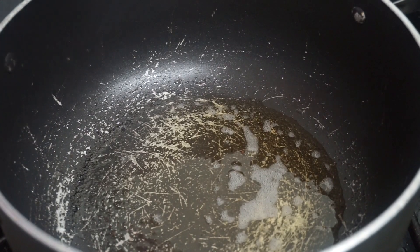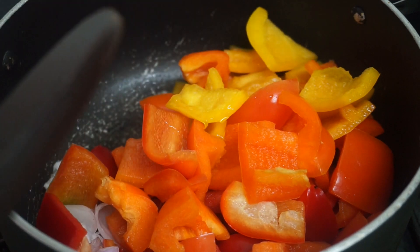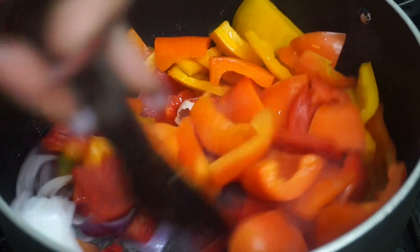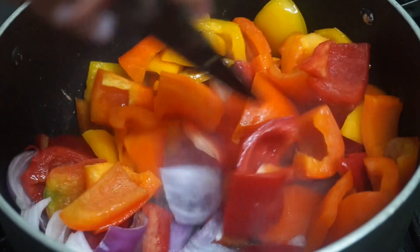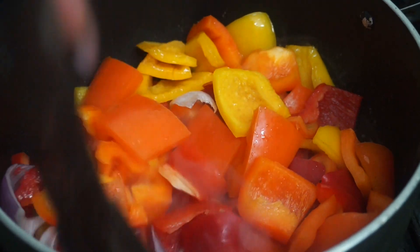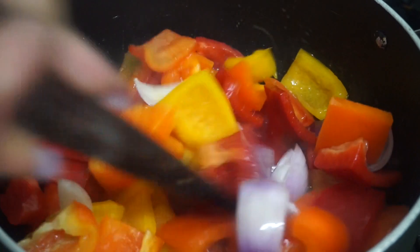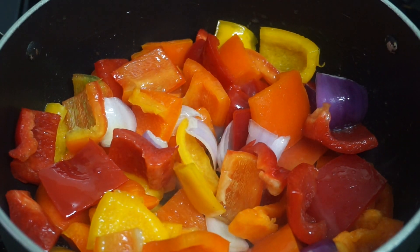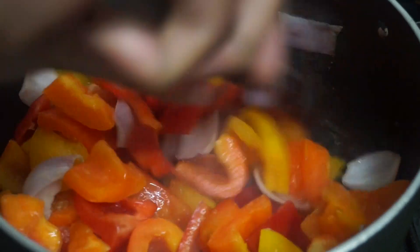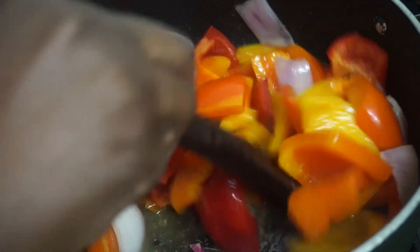Whilst the meat is frying, add a little bit of oil into a pot to sauté the bell peppers and the Indian onions. After about two to three minutes, add in a teaspoon of aromat so that the vegetables can also have their own flavor.